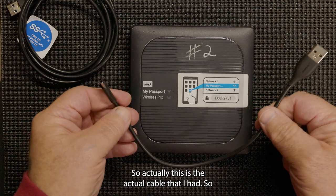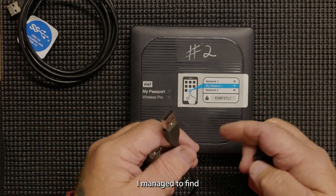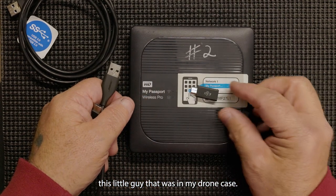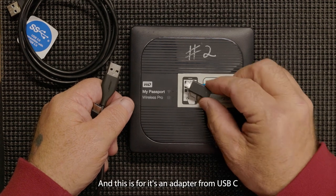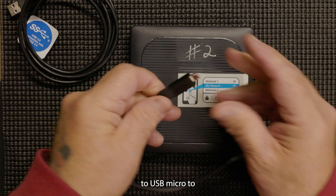This is the actual cable that I had. And I managed to find this little adapter that was in my drone case — it's an adapter from USB-C to USB micro.